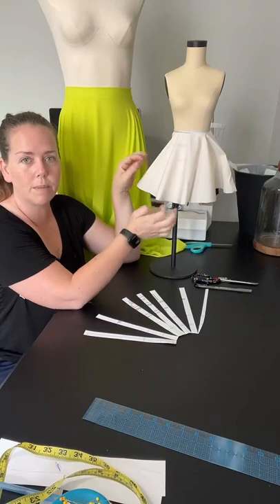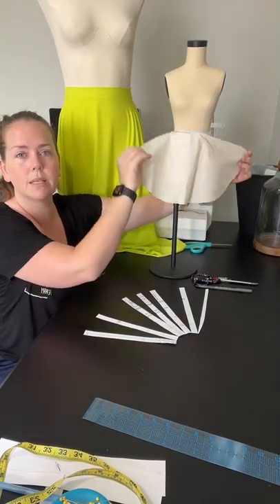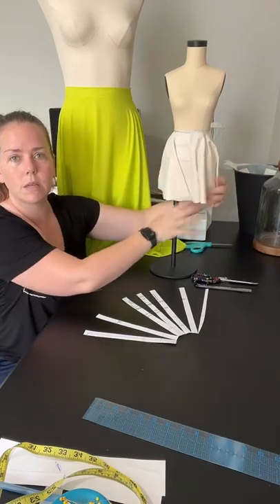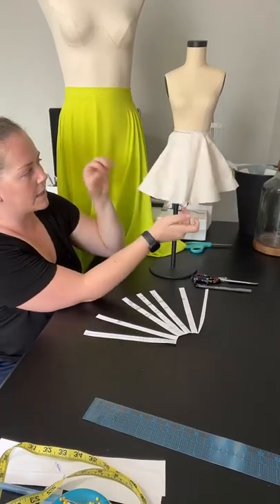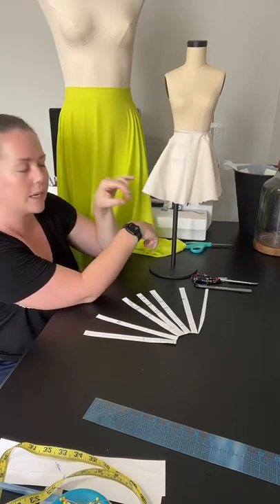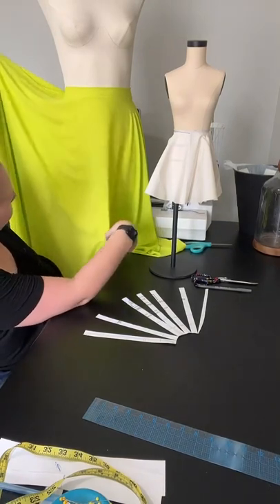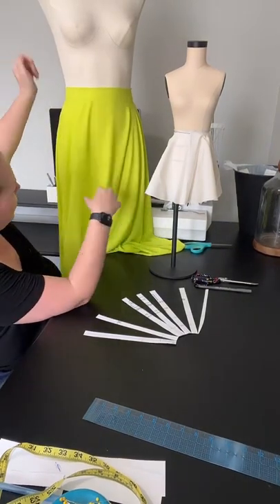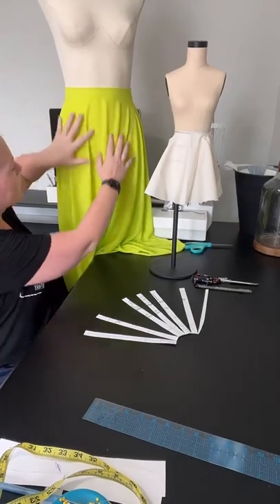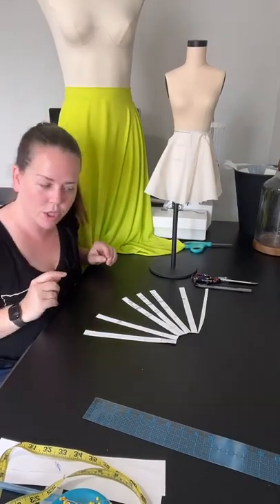This is just muslin — cotton fabric — this is how it looks draped. It's kind of stiff and sticks out a little bit, with a nice flouncy look to it. This is Georgette chiffon — very thin and it drapes. It falls straight against the skin and looks absolutely gorgeous.